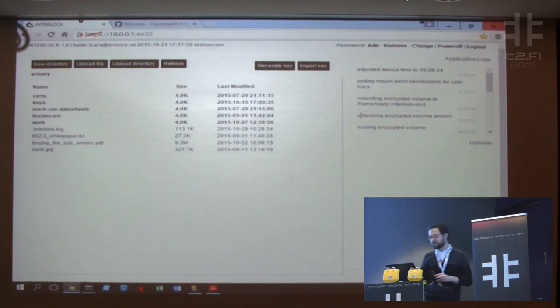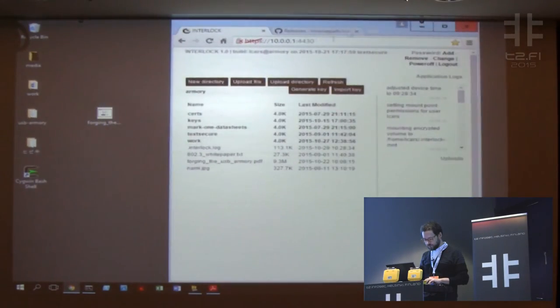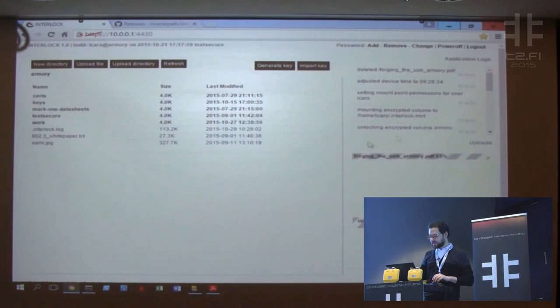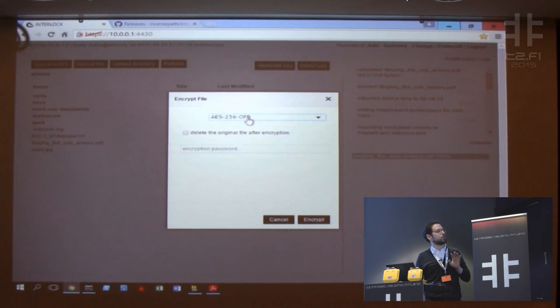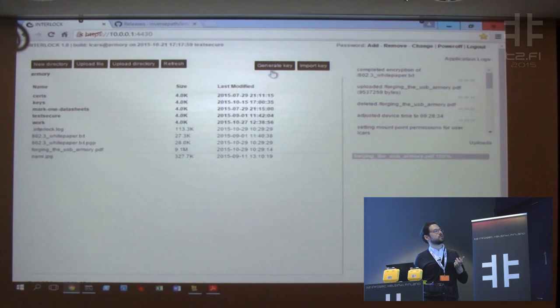The partition unlocks and we have a file manager. I'll show how difficult it is to upload a file — drag and drop, done. This is being uploaded to the encrypted partition. All of this here is the encrypted partition. Once I have files, I can decide to encrypt them again with either a symmetric cipher or use OpenPGP. I select a key, encrypt the file, and now I have my encrypted file. I can download it if I want, and I can generate an OpenPGP key here or import keys.